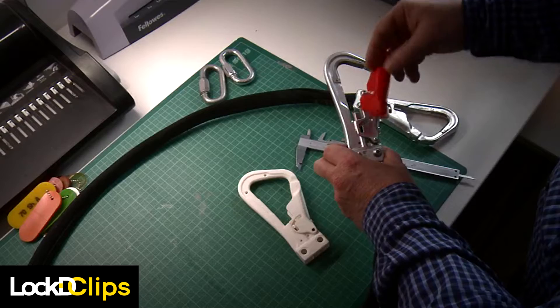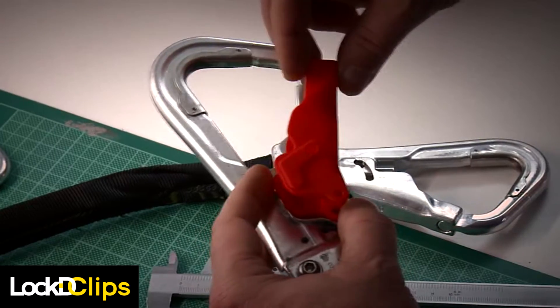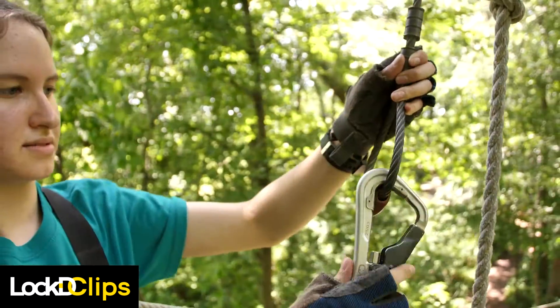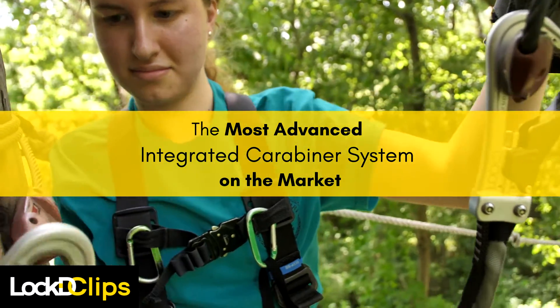I was well aware about this safety issue with regular carabiner systems that people can unlock. Suddenly I thought okay, took a piece of paper and wrote down what later on became the pattern for the Locked Clips. Feedback from the adventure recreation industry has informed the streamlined innovative design of the Locked Clips integrated carabiner system, making it the most advanced on the market.